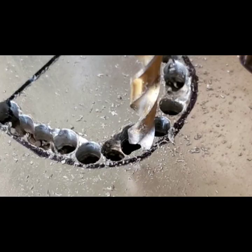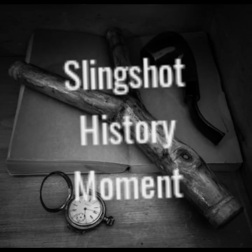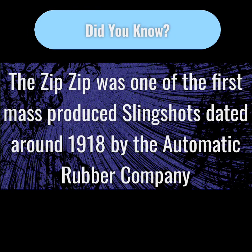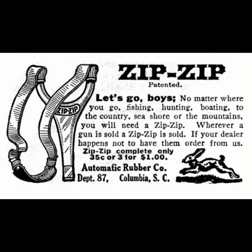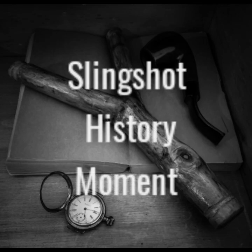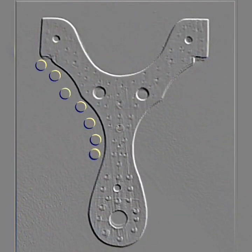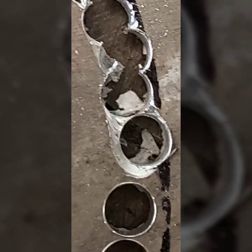I use the drill press and go around the entire circumference of the paper template through the aluminum, about a millimeter or two apart from each hole, leaving a bit of debris in between each hole.